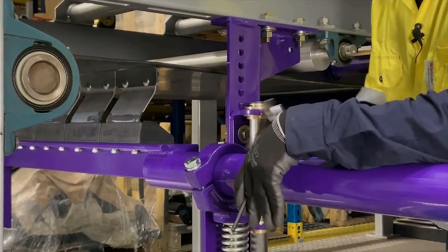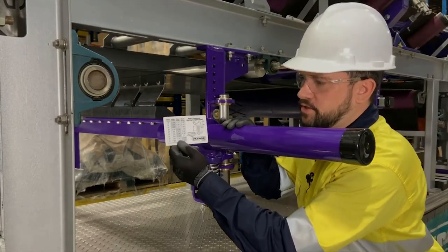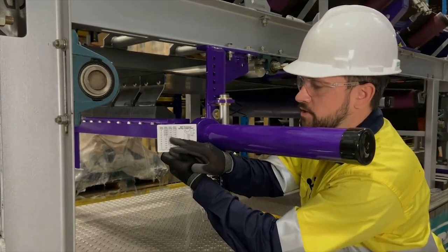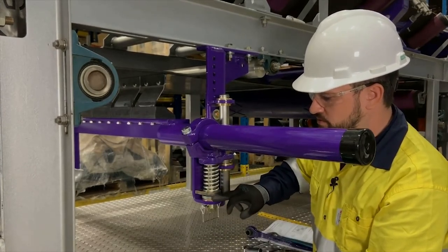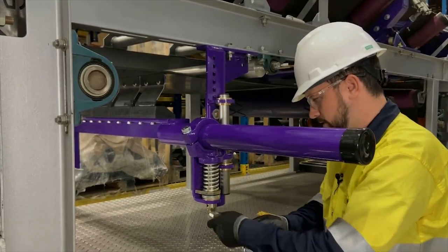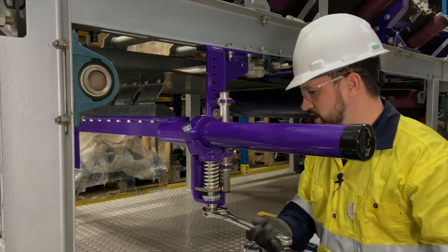Now we're ready to adjust the cleaner. To adjust the cleaner, we're going to refer to our spring length chart. We have a 36-inch belt with silver springs, so we're going to measure to three and one-eighth of an inch from the bottom of this casting to the bottom of the gold piece that the spring rests on. We're first going to remove the pin and then proceed to adjust, doing this evenly on both sides.